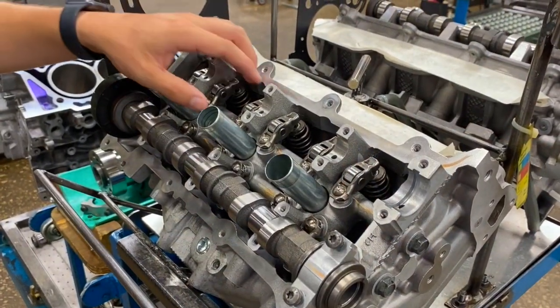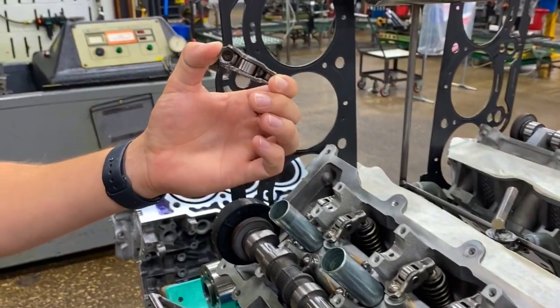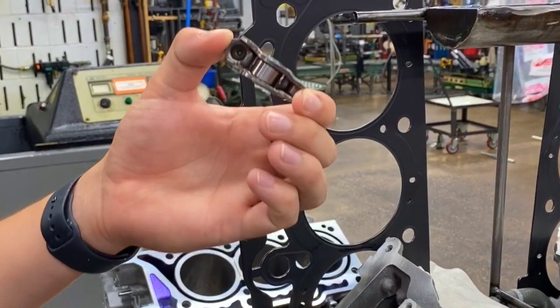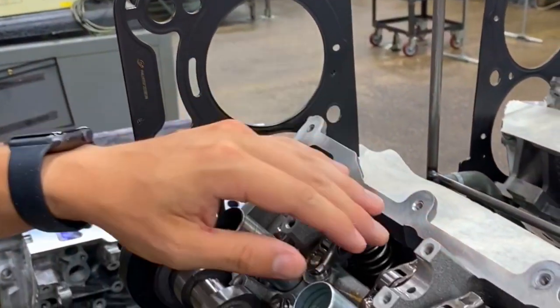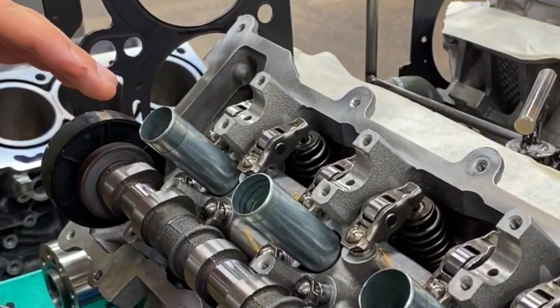The first new update is the 100% installation of the new latest design rocker cam followers, improving the longevity of the bearing assembly and the rocker. It's a new design directly from OE that we are using on this platform for the 3.6 Pentastar.